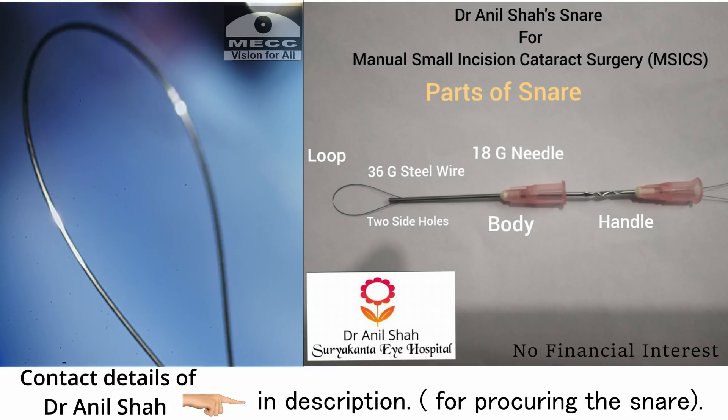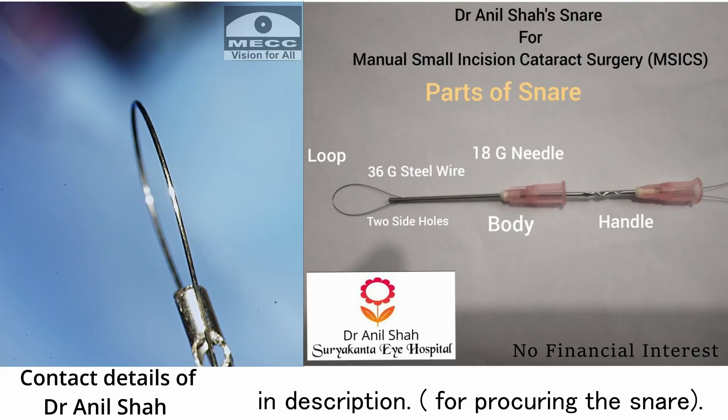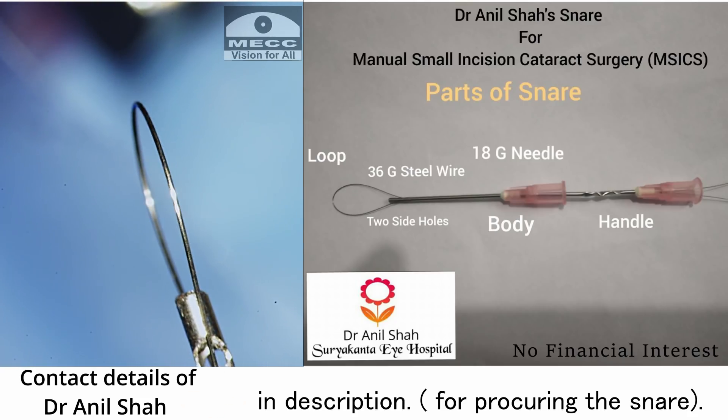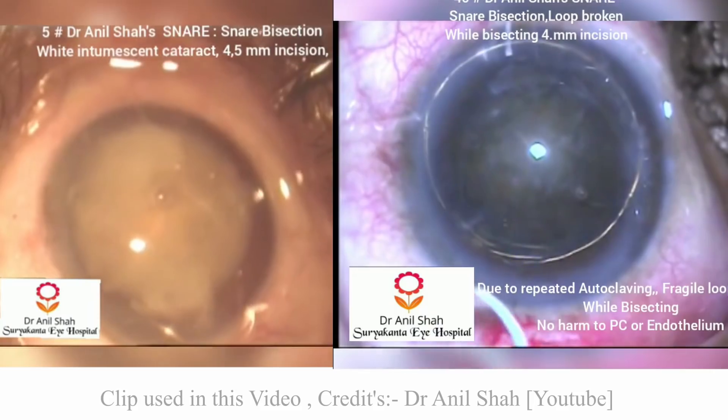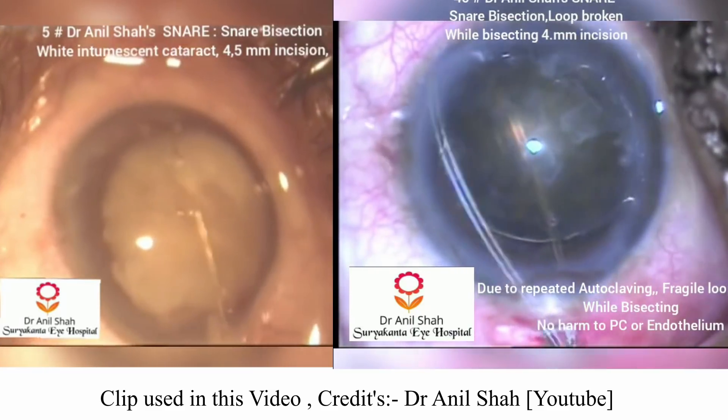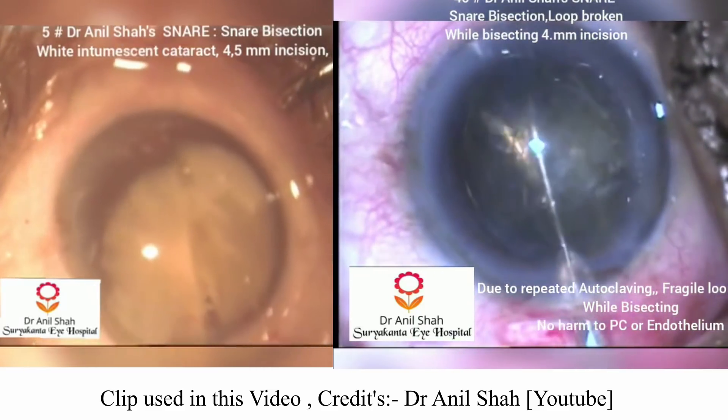I did not have any prior experience with this device — I just got it a few days back. My orientation for this technique was just that I had seen a few videos of Dr. Anil Shah performing the surgery. Let's see how things fare now.